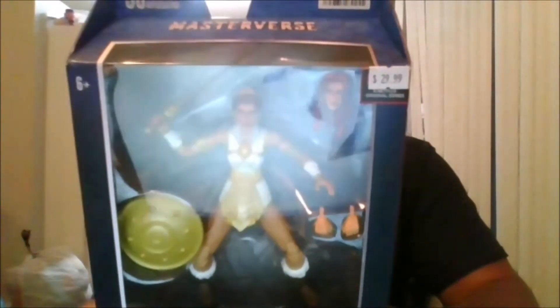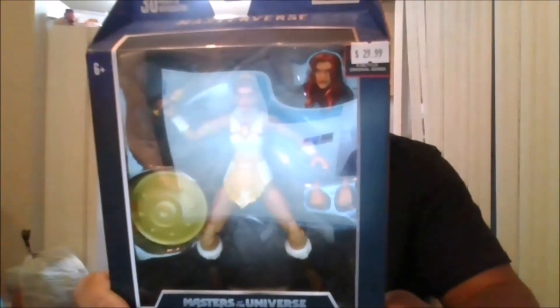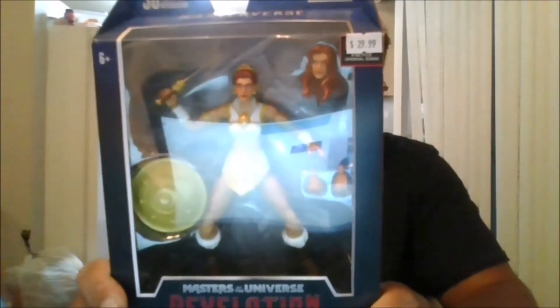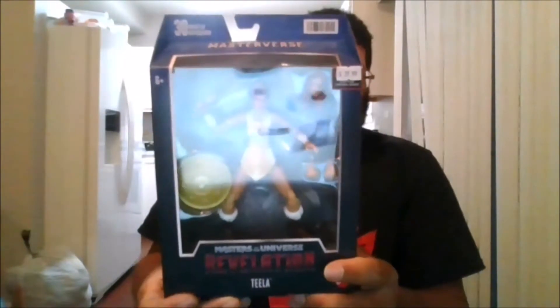Hello, this is MKFan49 with another review. Today we are reviewing T-Lab version 2. I got her from Baltimore Comic Con at the Cards Collectibles booth, and their store is located in Old Reisterstown.